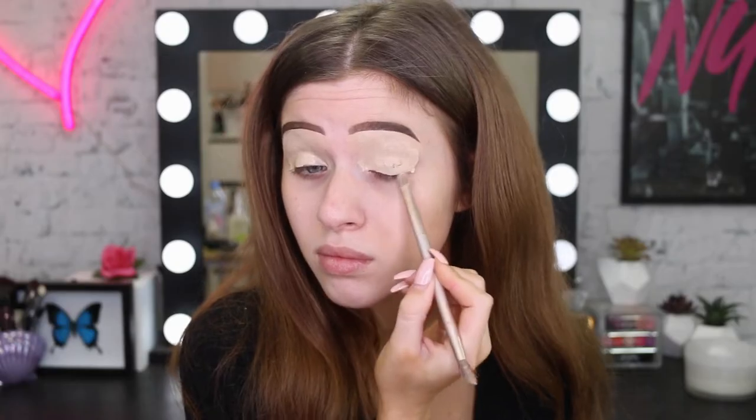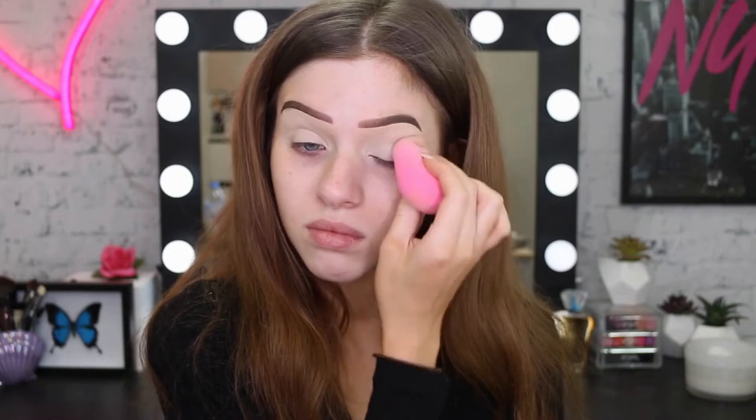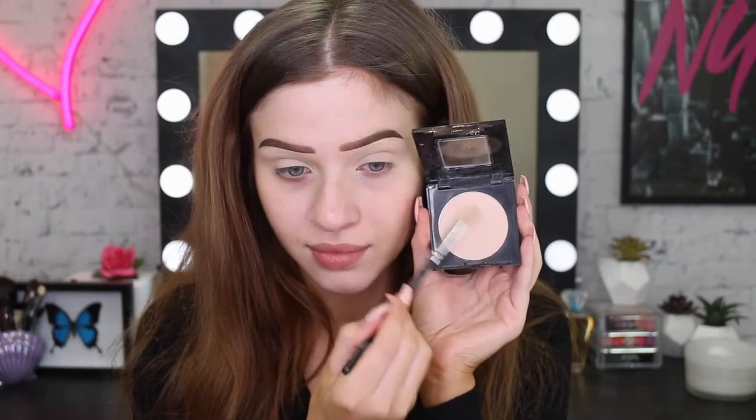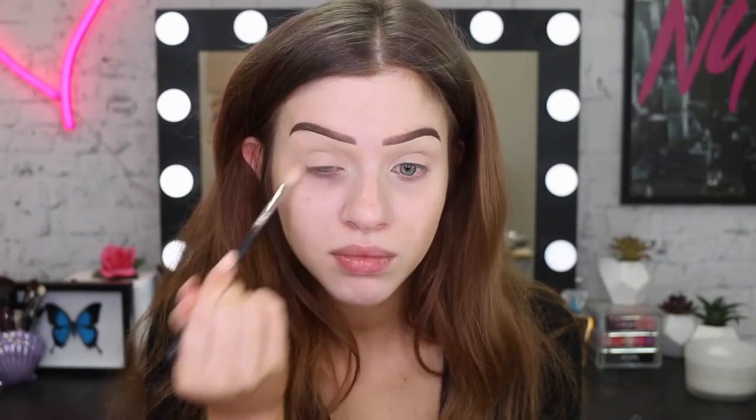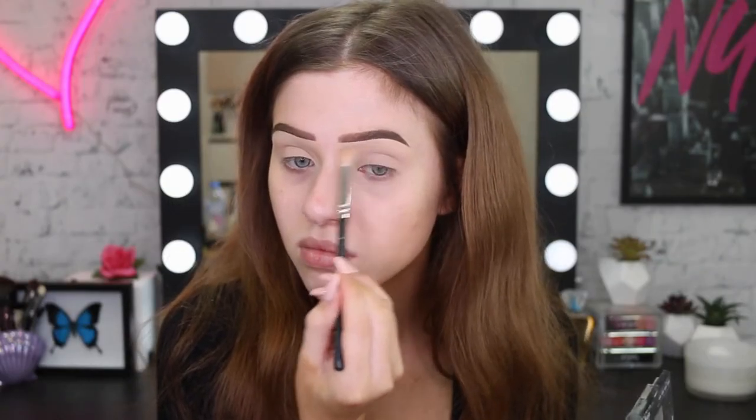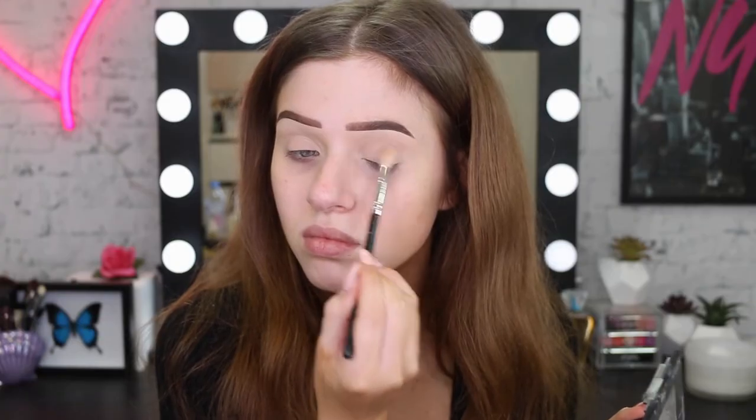I'm going to start off with my Master Conceal concealer and put this all over my eyelids as an eyeshadow base. I'm then going to set that concealer down with a pressed powder — I'm just using my Maybelline Fit Me powder. This will just help the eyeshadows go on a lot smoother.